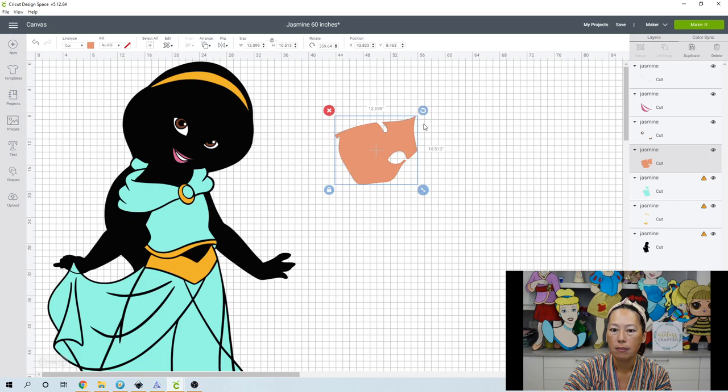As long as one side is less than 11.5, we can trick the Cricut. The Cricut only allows you to cut 11.5 by 11.5, but if you let it think you're putting in a 12 by 24 piece of cardstock, you can technically cut 11.5 by 12. The problem is this face piece is just slightly too big at 62 inches, so let's undo this.